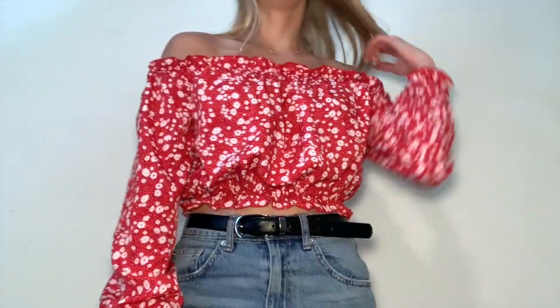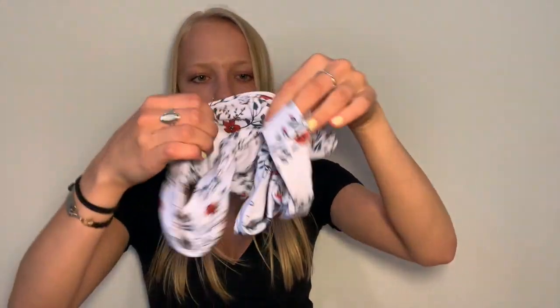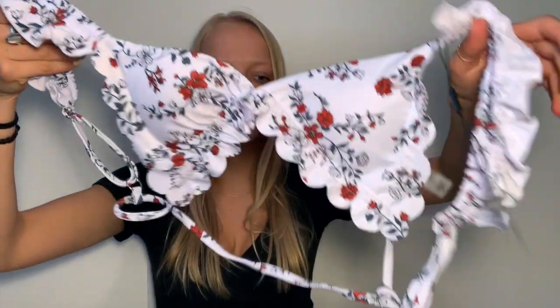Next I'm moving into bathing suits, and I'm really nervous because a lot of times bathing suits fit me well up top but the bottoms are too big, or vice versa. The first bathing suit has the most adorable pattern — a white base with red flowers and vines. The bottoms might be a little cheeky.